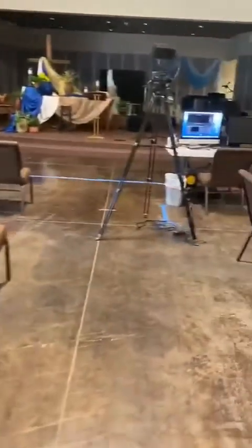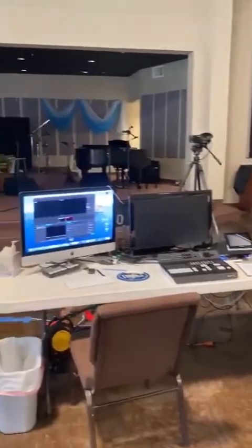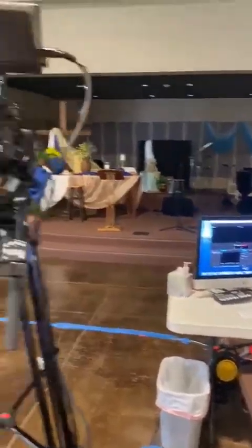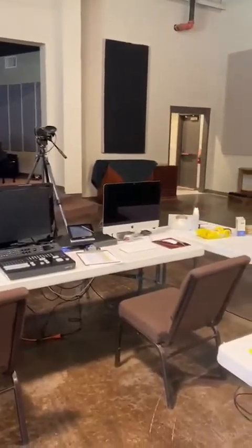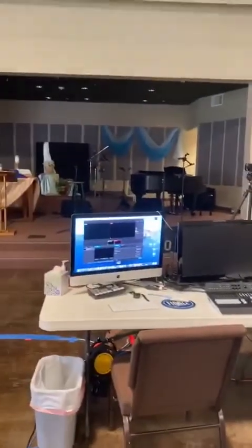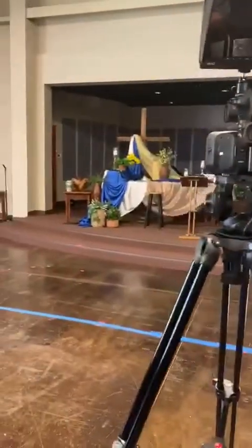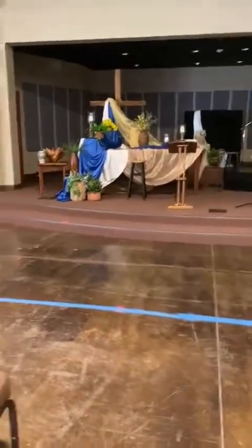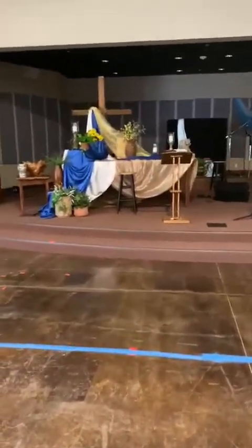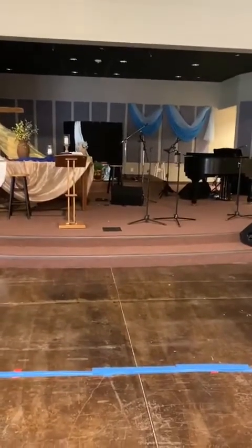I wanted to show you this — this is the AV setup. This is where the magic happens for our live stream every Sunday morning at 10:30. A lot of work goes into that, so God bless all of our AV team and the wonderful job they have been doing for us. We will meet and worship the Lord together, celebrate communion together, and praise God for all of God's blessings in our life together.